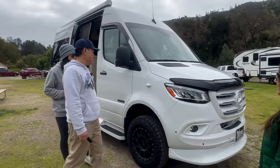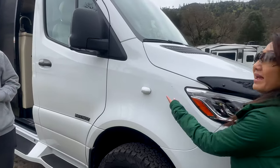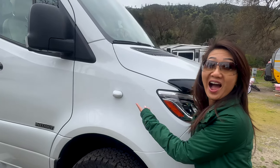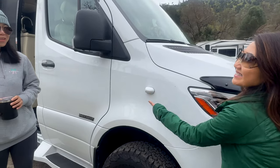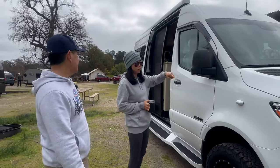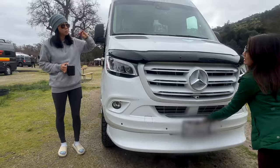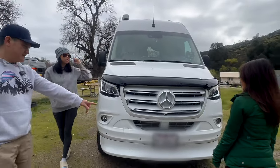They have a four-camera system — cameras on both sides, one in the front, and one in the back. We don't have those. There are four cameras total: two on the sides, one in front, one in the back, and it's always on. You have a screen up front with a split four-way view so you can see everything while you drive.